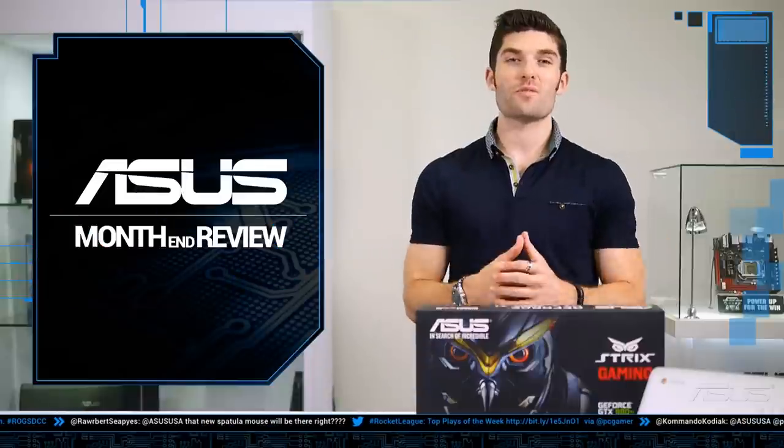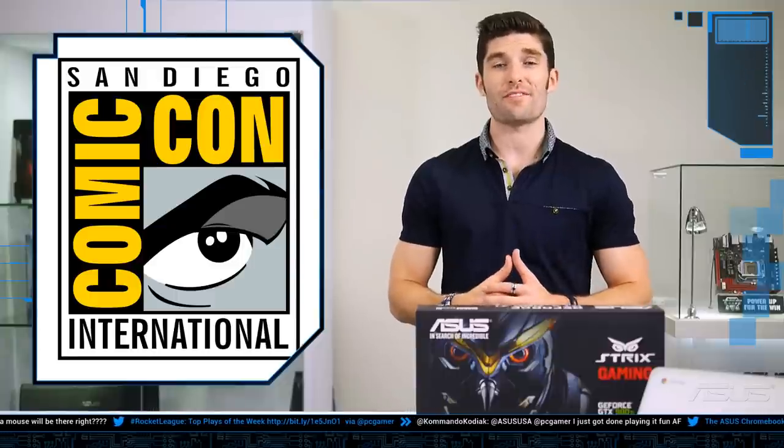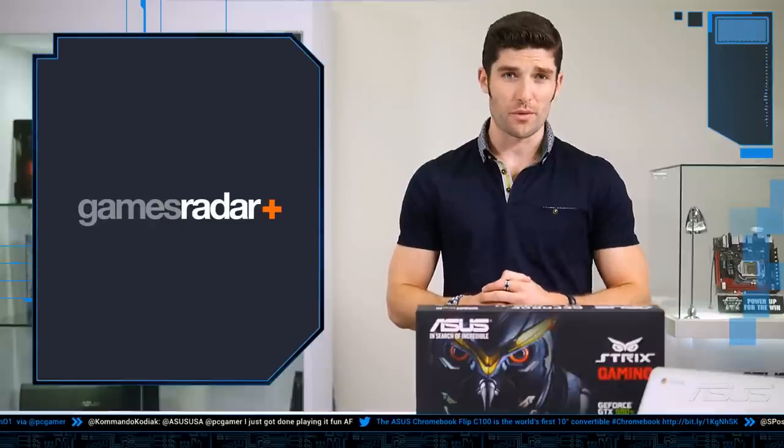We'd love to point out that we had a presence this year at San Diego Comic-Con. If you were lucky enough to stop by our booth, you would have been greeted by an awesome 5v5 Heroes of the Storm match on the new ROG G751 Gaming Notebooks with G-Sync. We'd also like to give a shout out to Loot Crate and GamesRadar Plus, who were also present at our booths.